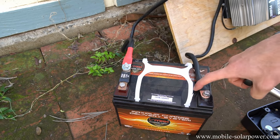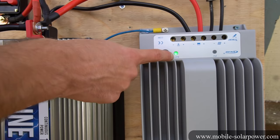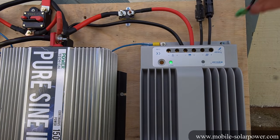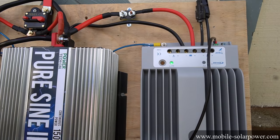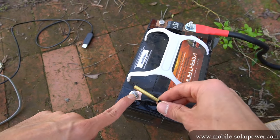We have the positive and the negative connected to the battery. When connected to the battery, we will see a green light come on on the solar charge controller. Now let's connect some things to the solar charge controller. We have a temperature sensor that plugs in right here, and then we bring it over to the battery. Most of the time, these temperature sensors will actually connect to the negative terminal.